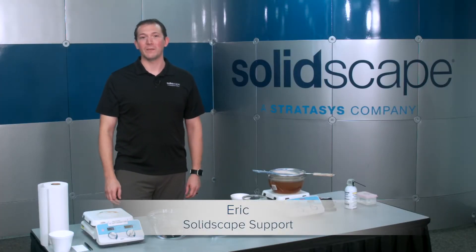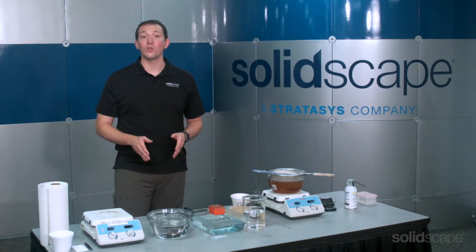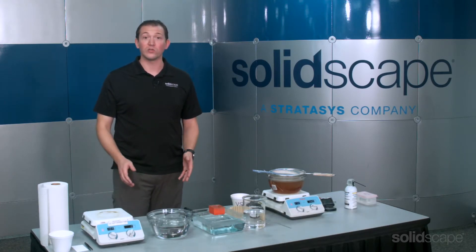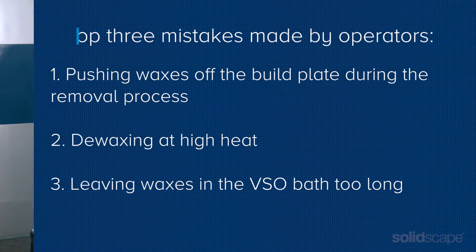Hello, I'm Eric from the technical support team at SolidScape. Today, I'm going to show you how to remove models from the build plate and how to de-wax those models. I'll also share the top three mistakes SolidScape operators make and how to avoid them.